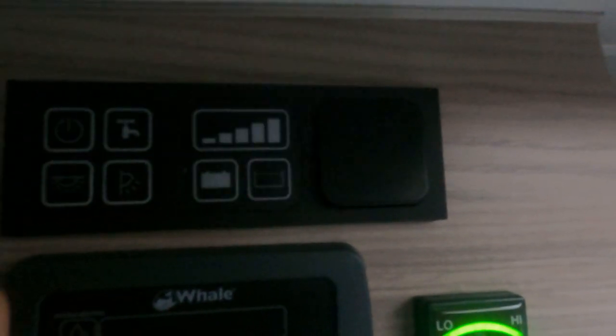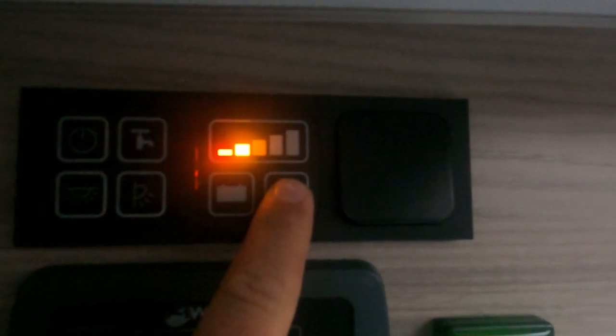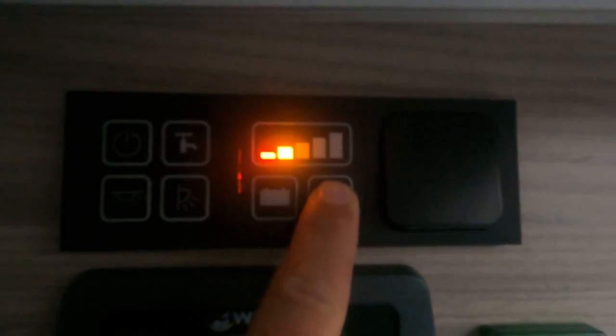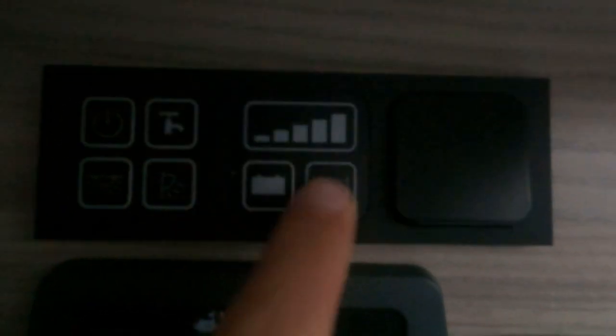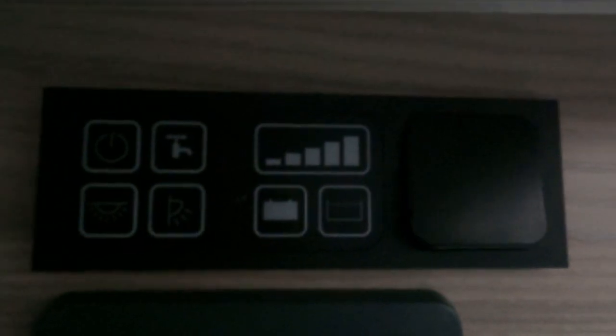I'll press that button there - that was the pump just pumping the water through a little bit. This is my battery level indicator and it shows the batteries are full, which is correct. This is my water level indicator, and it's showing 40% - that's not right, there's definitely more than 40% water in there. I'll press it again... now it's saying 80%, which is more accurate. I think there is about 80% water in there.